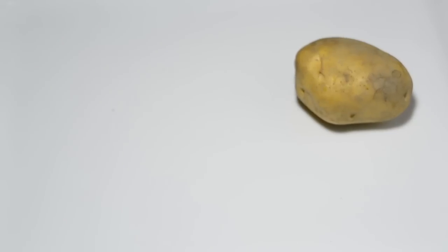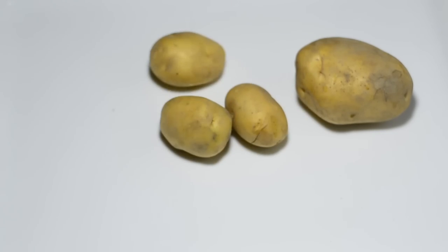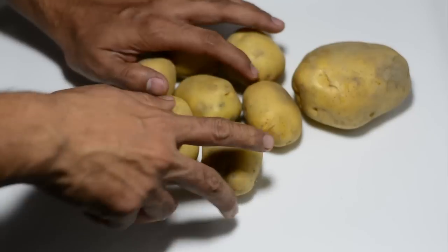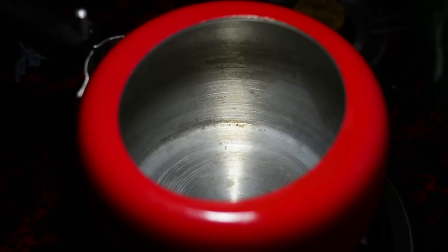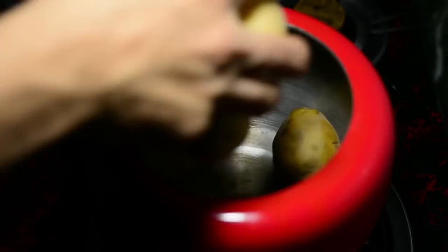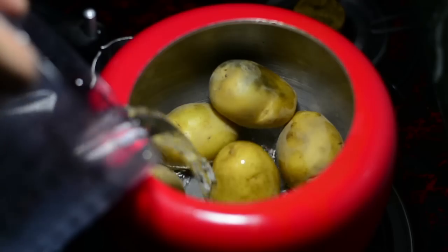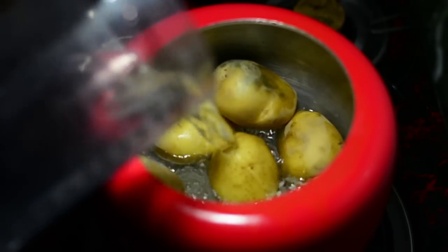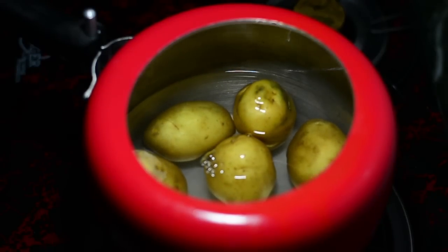It's time to boil the potatoes. We don't need large potatoes — we need medium-sized ones like this. We'll take seven medium-sized potatoes; this size boils faster. We'll boil them in a pressure cooker, adding only enough water to submerge the potatoes.